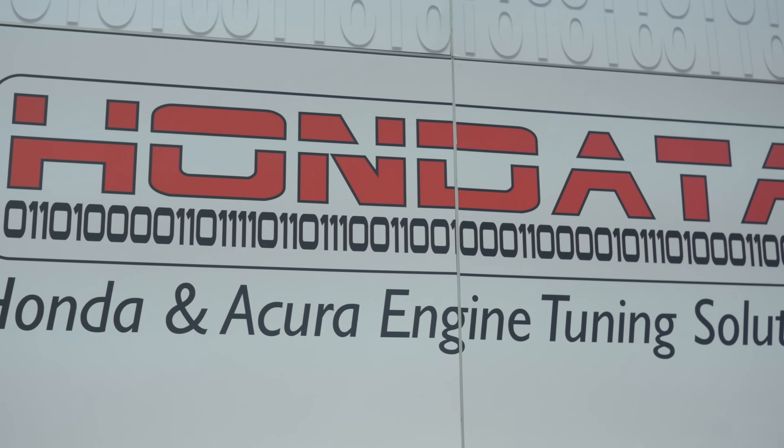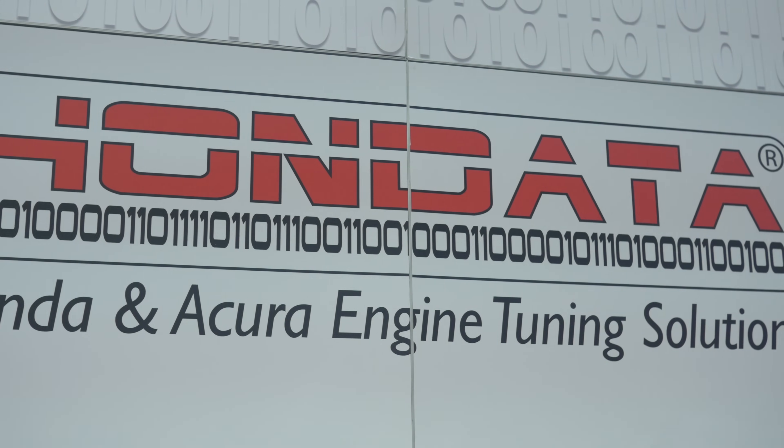We're here with Doug from Hondata, long-time supporter of the Honda brand, to talk about how the Hondata product works. Doug, your product has stretched a long way back in Honda's history — it's a product that I'm familiar with myself. Let's start with your older systems for the early OBD1-based ECUs.